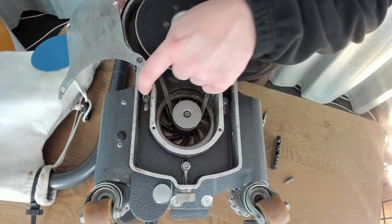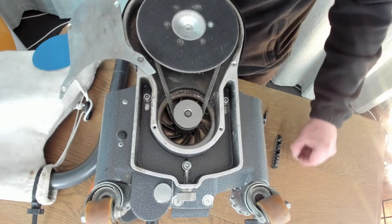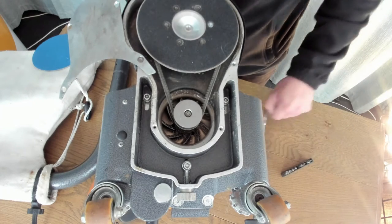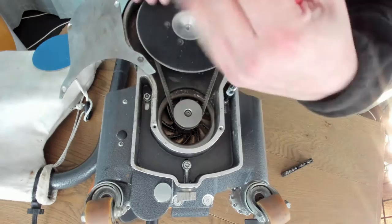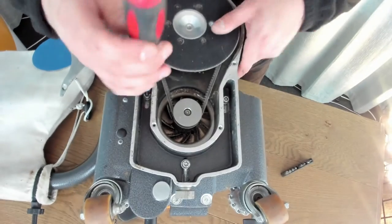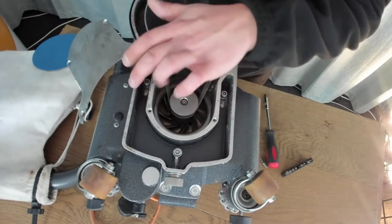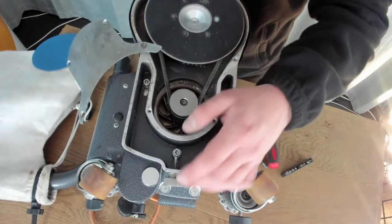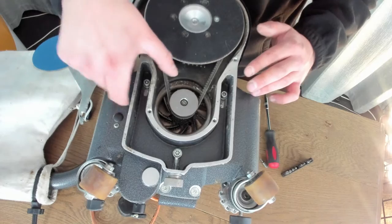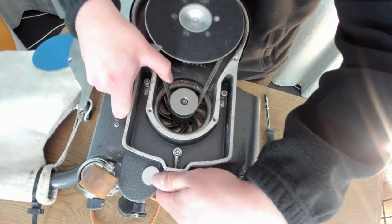This one's tight enough, but I'm going to show you how to adjust it anyway. We're going to loosen these three screws here using a T30 bit. Once I've loosened these three nuts, we want to use this knurling nut to adjust the tension. I'm going to put the drive belt on and twist it to show you how it's going to work.